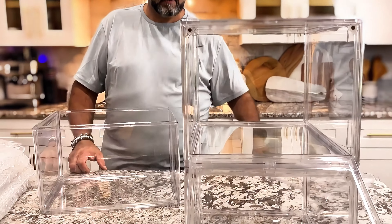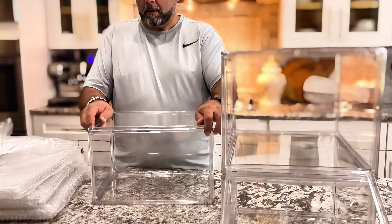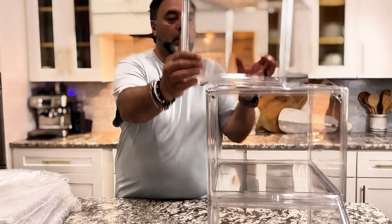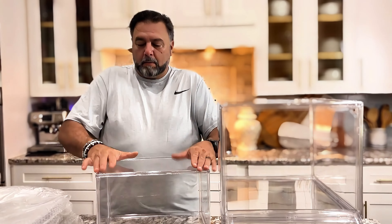These went together with no tools — they just snapped together. They do come with instructions if you need them. Absolutely amazing. And these are great not only for shoes, but you can use them for all sorts of storage.